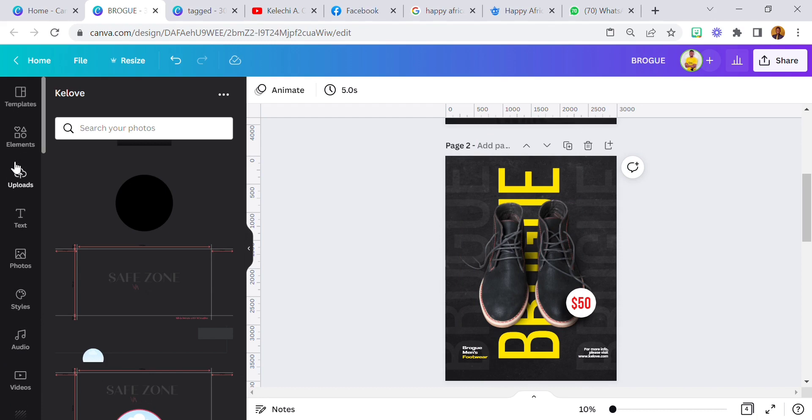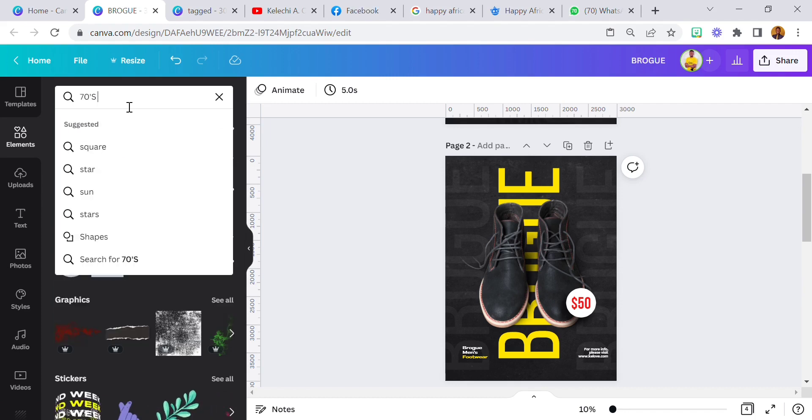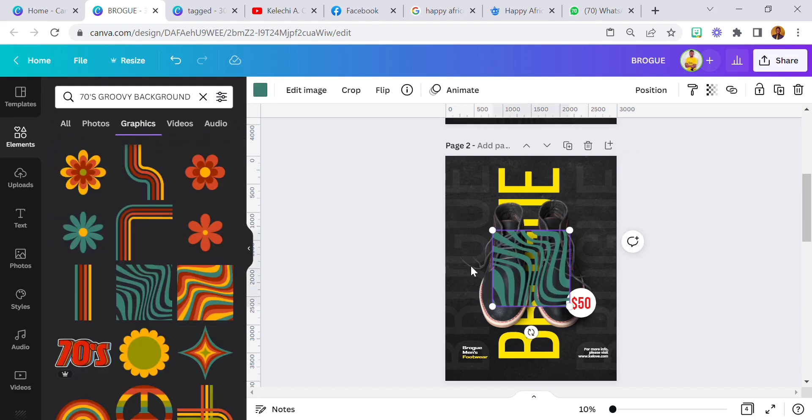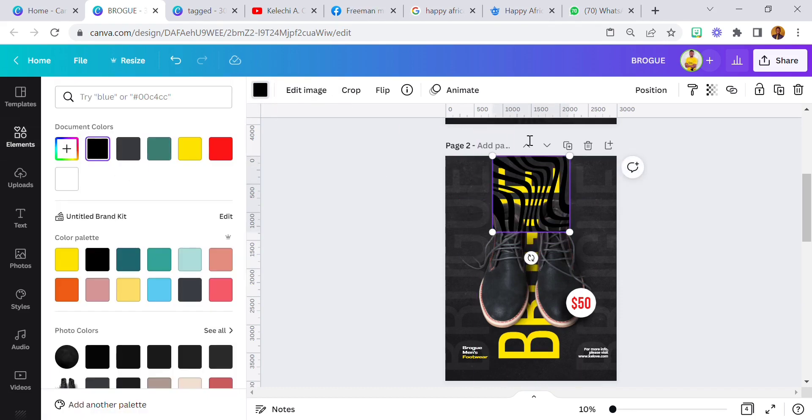I'll head to Elements. What did I search? I think it's a 70s groovy background — it's a groovy background. Okay, this is the one I used. Bring it here and change the color to black, take it all the way to the front, then reduce the transparency to about 20 or so.